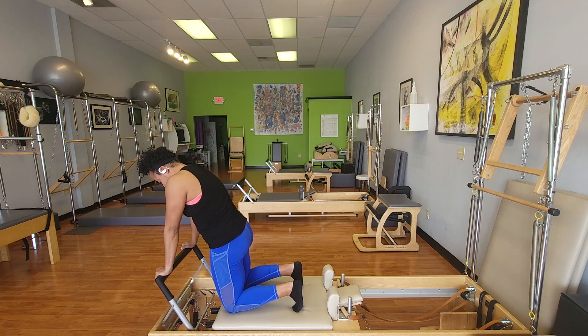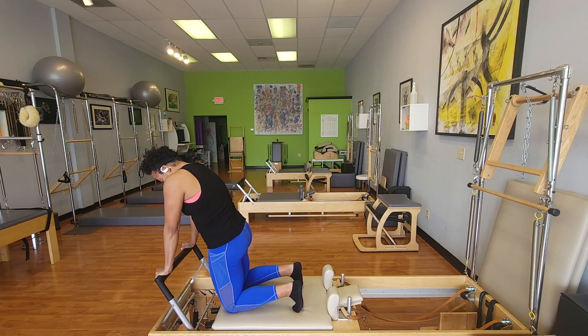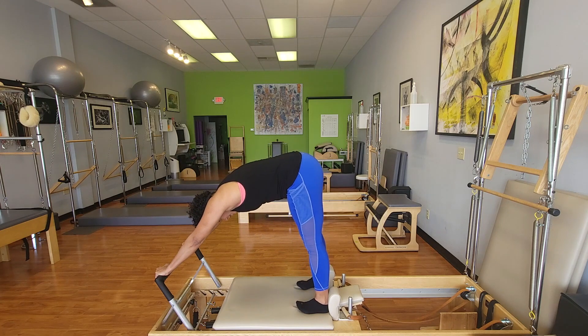Notice how forward over the bar I am — I have to be. And now I'm going to push down in the bar to push up into that shoulder socket, press down through the feet, and let the weight rock back through the feet, back up into that Elephant position.